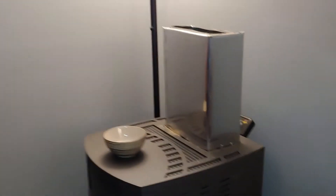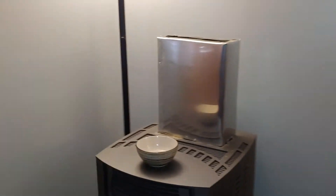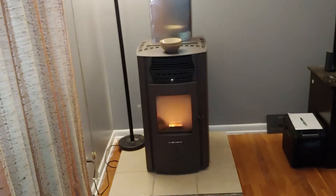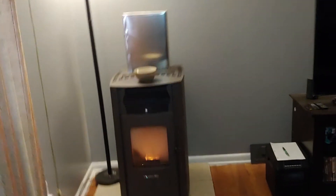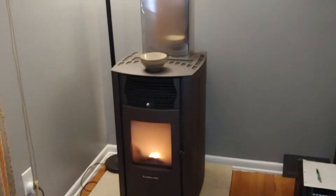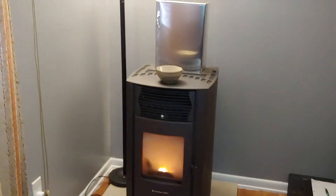Obviously it defeats some of the features on it a little bit, but rather the house stay warm than come home and the house is cold. We do have a furnace, but we're trying to keep it off because the prices of propane are horrendous.